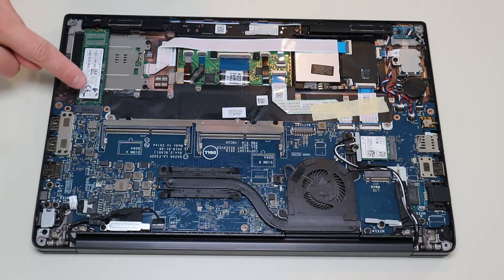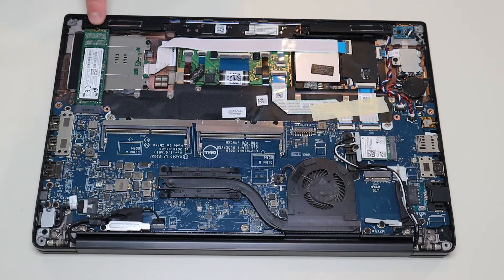Your solid-state drive is right here. It's a single M.2 port with a single screw holding it in. Once you remove that screw, the solid-state drive will release.